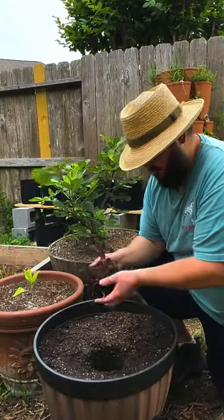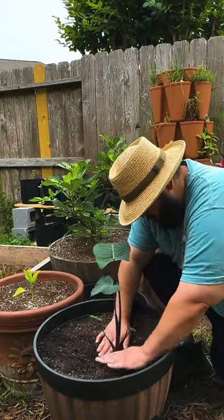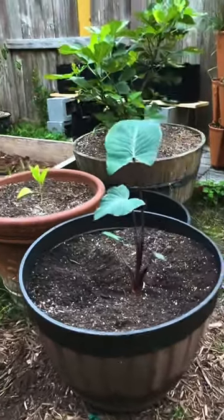Taro needs at least 200 days of frost-free days to reach maturity. So plant it in April and harvest it in November.